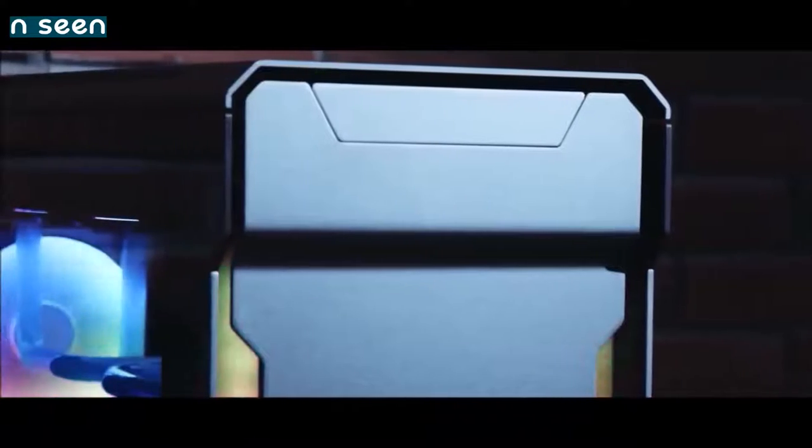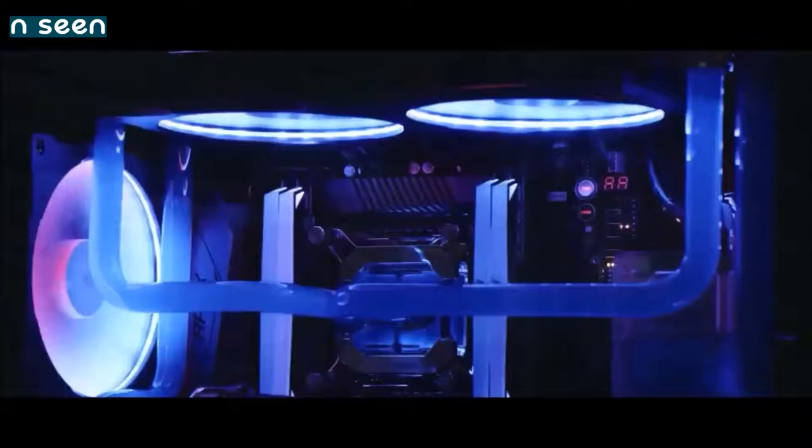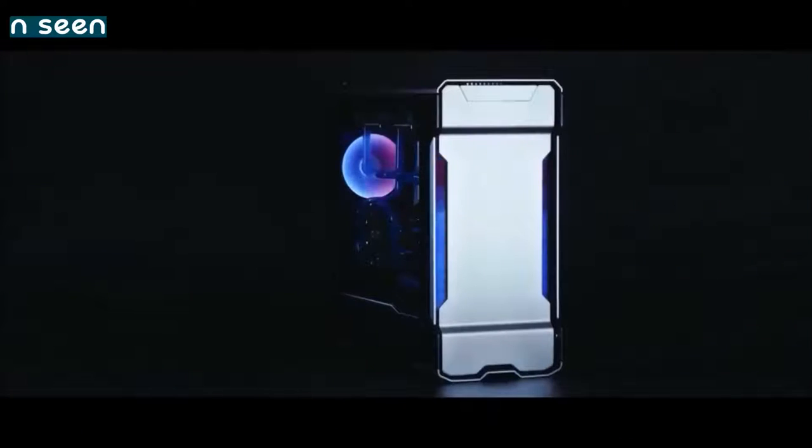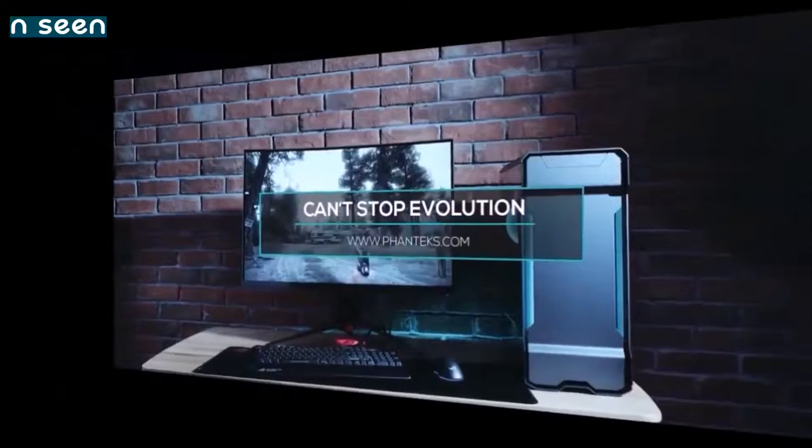Velcro straps and secondary panels help hide all that messy wiring. Other features include built-in RGB lights, a USB-C port, support for water cooling, dual tempered glass panels, and an efficient fan control hub. Thanks to all these high-end features and its overall versatility, the Phanteks Evolve X is one of the best cases ever made.